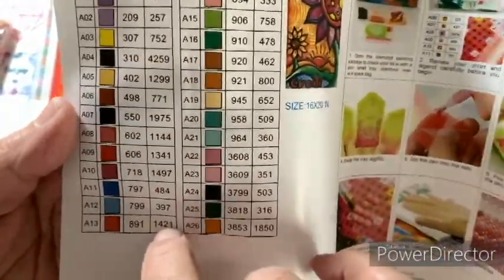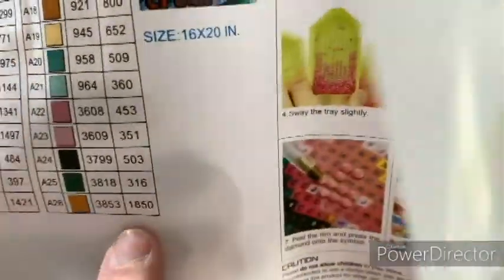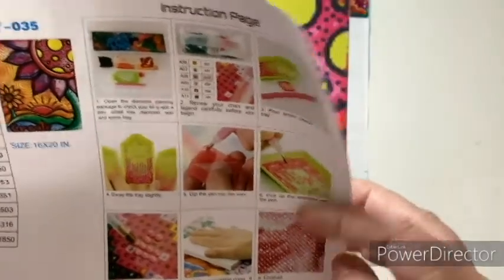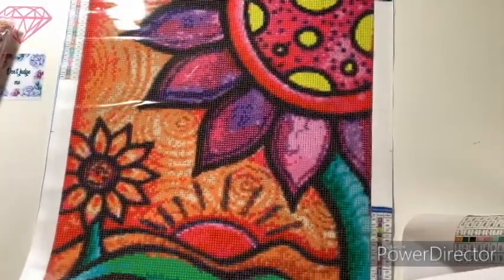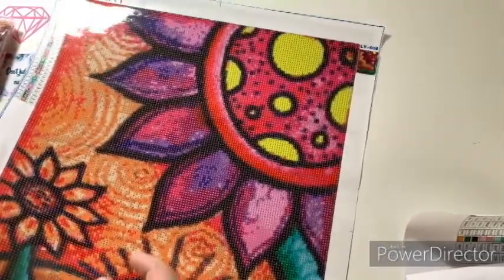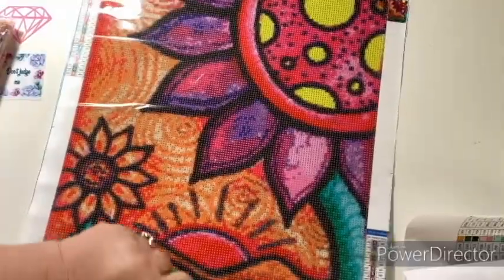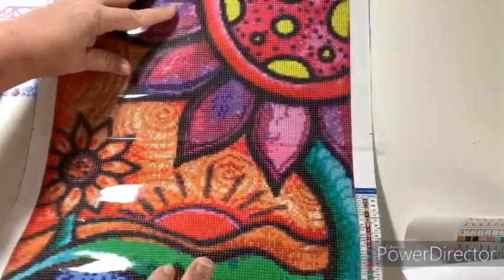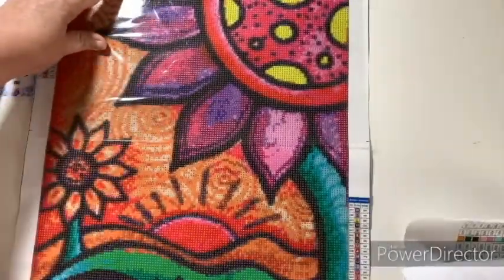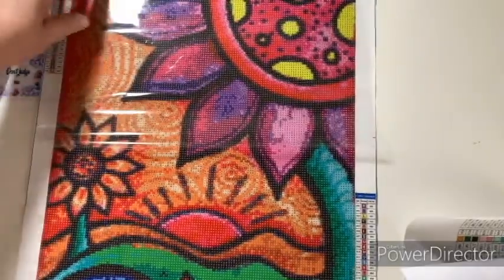It does tell you the DMC and the quantity you should receive. If you want to count those diamonds, you be my guest — I won't be doing that. There's a page of instructions for people new to diamond painting. This is like a good starter company, I would say. It's not a poured glue but I doubt it's a double-sided adhesive either — there's an in-between product — but it's covered in plastic. It's reasonably priced; you can get this for less than 20 bucks, so it's a good amount of sticky.